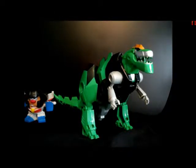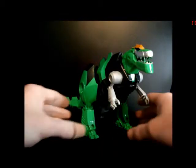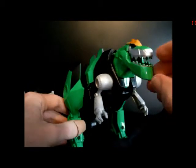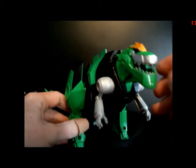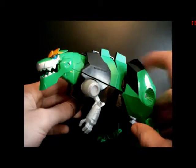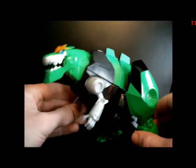Here we have Grimlock in his Tyrannosaurus Rex mode, and he has taken on a black and green color scheme instead of the traditional gold and gray of Generation 1. I think it gives a nice look on him. He's got some blue eyes and a gold crest, some silver teeth, gray arms, and some black and green striping up here on his back.